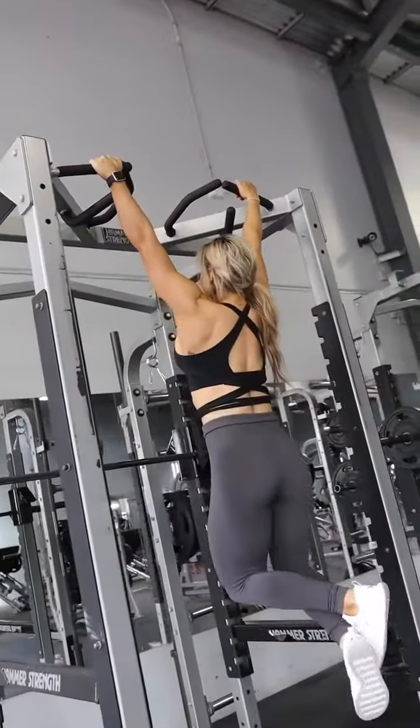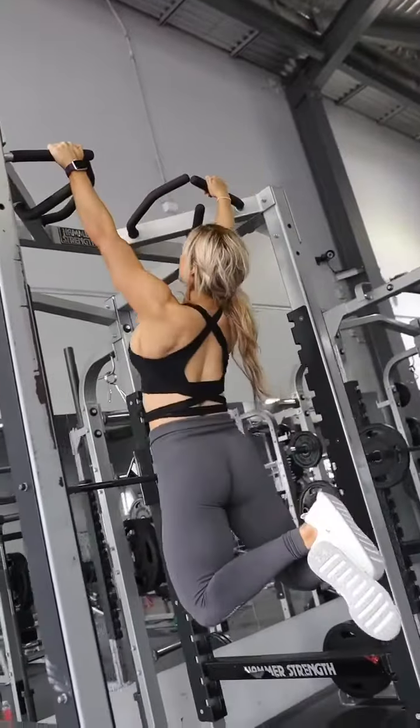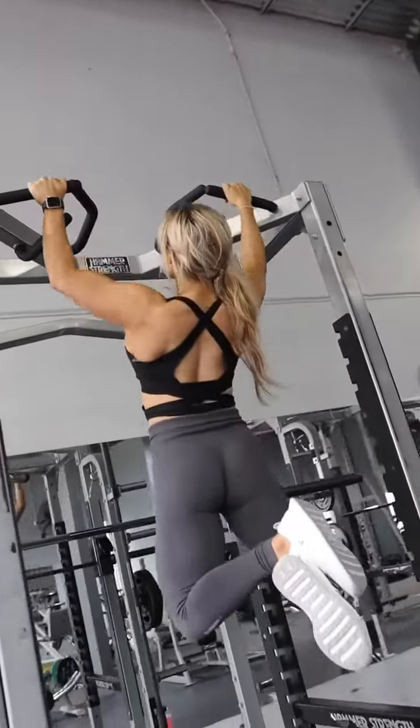Next up was chin-ups. This is one of my favourites for the back. I use an overhand grip which I find really helps to engage the lats.